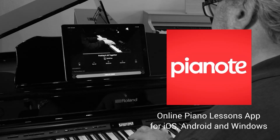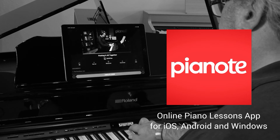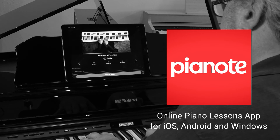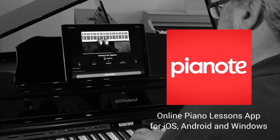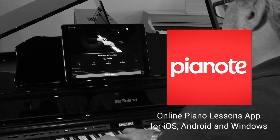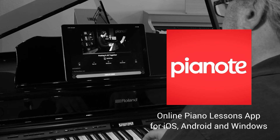Pianote is available for iOS, Android, and Windows. The app is free, but designed to work in conjunction with the Pianote membership, which offers a variety of subscription options and prices. To download the app and interact with the Pianote community, you'll need an active internet connection. Some sheet music downloads are available offline. Pianote is Bluetooth audio compatible and works beautifully with a Bluetooth audio enabled digital piano. Contact Riverton Music for more information.